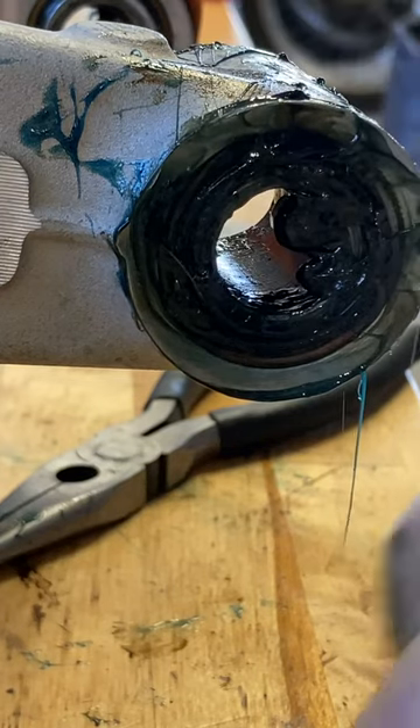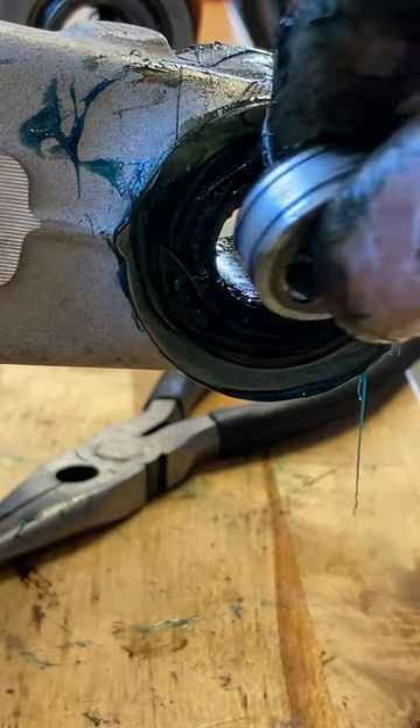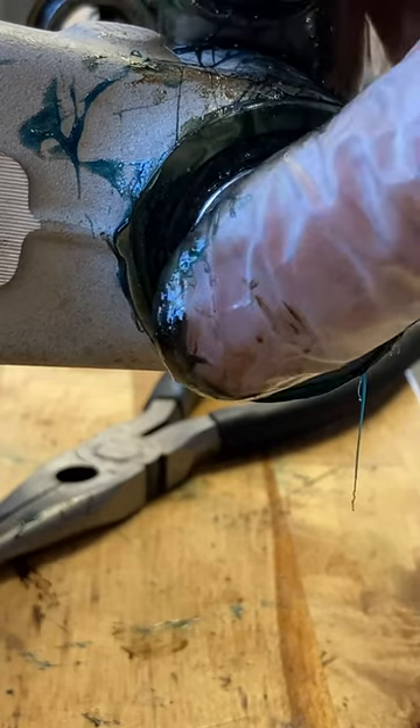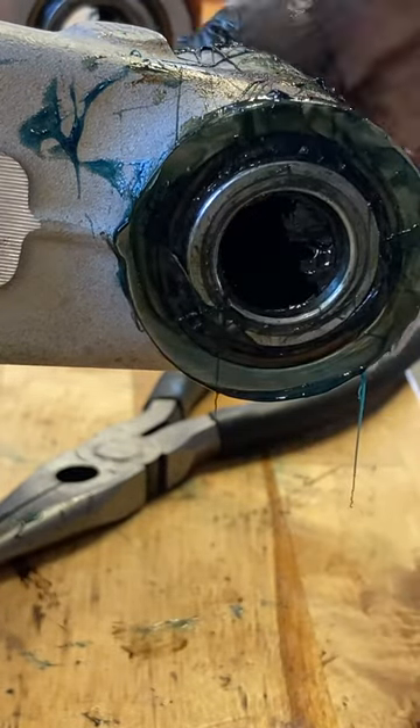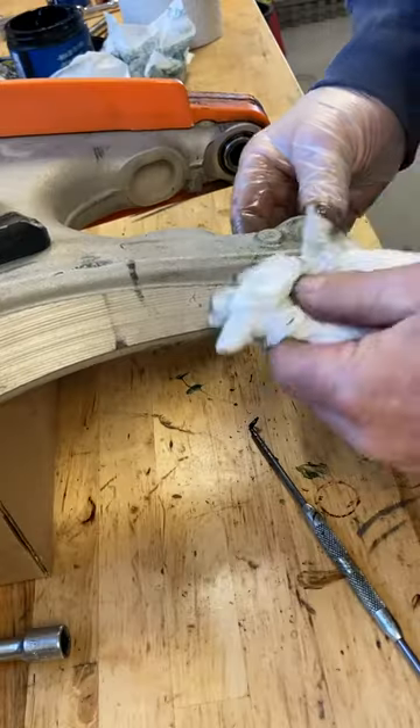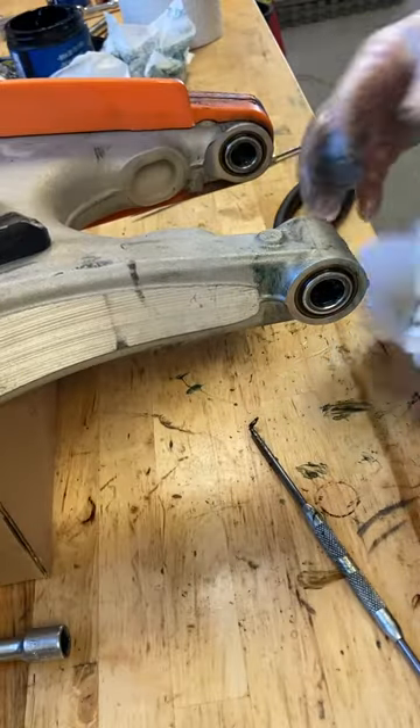The last step is to grease the outside, packing grease up against the seal before you put the bucket back in. This makes it nice and watertight. You may have to press it because there might be extra grease to squeeze out, but after that, clean it up and you should be ready to reassemble.